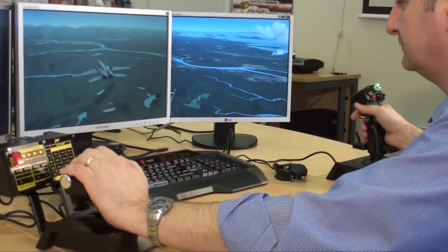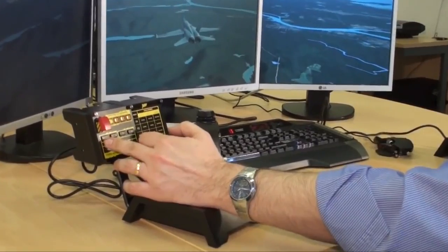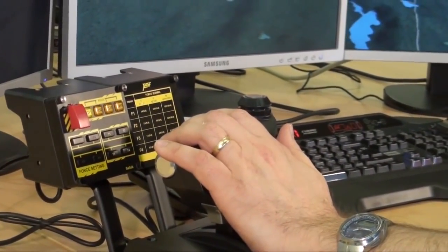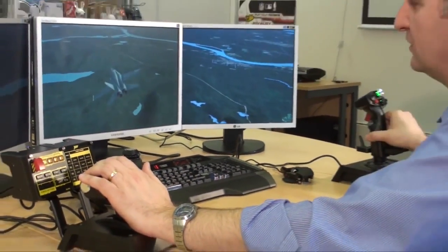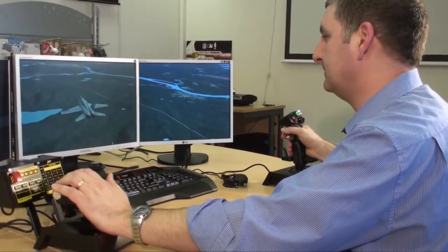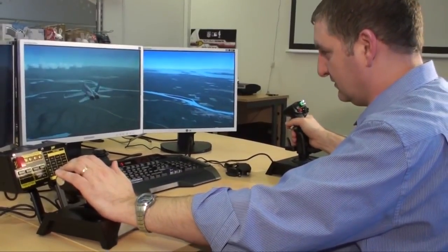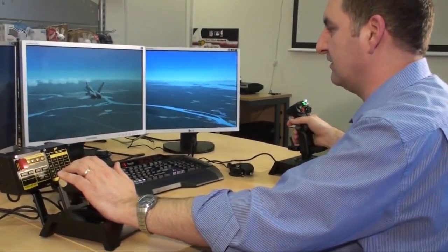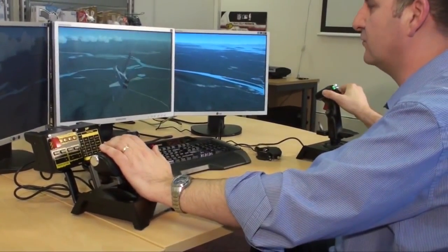He can also adjust how sensitive he wants that force sensing capability on the fly. He's got a little switch panel that comes with the X65F and he's just switched that to F1. F1 has made it a lot stiffer so you have to use a lot more pressure to move the plane — to move it you have to grip the stick properly, whereas on F4 you can just use thumb and forefinger.